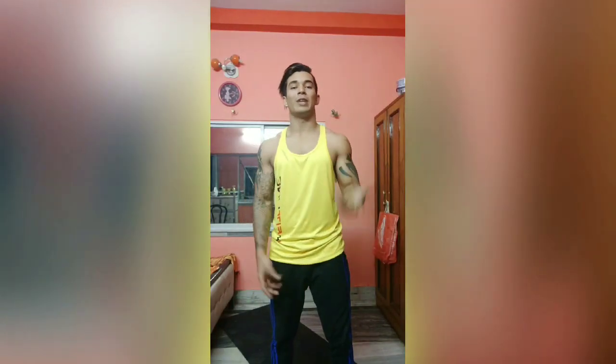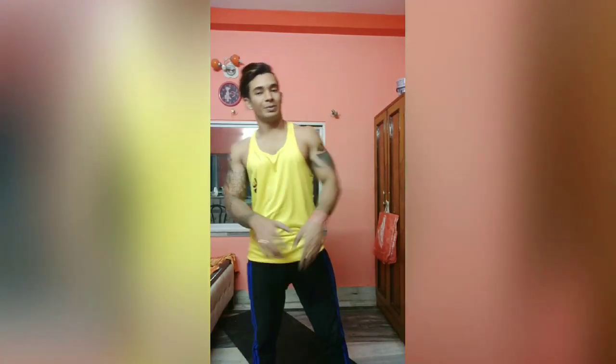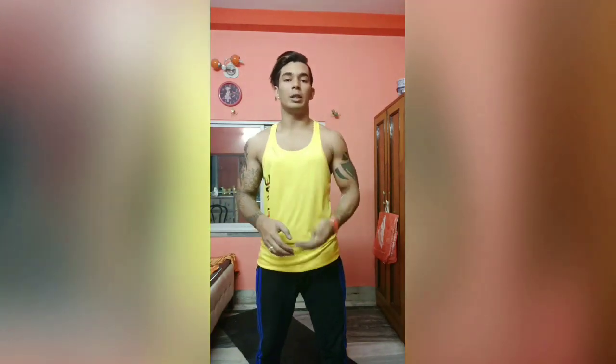Hey guys, it's me Mark Fero and welcome back to my channel. Today's video is on how we can work out our lower belly fat at home. In this video I'll go through six exercises. I'll demonstrate one set, but you all have to go for more than three sets — at least four or five sets. So without wasting time, let's start.